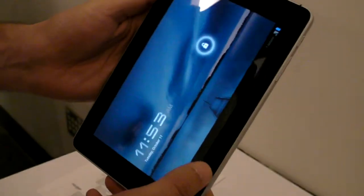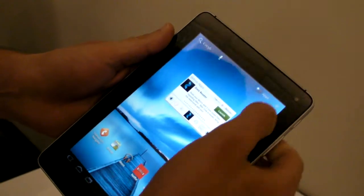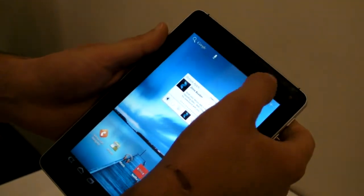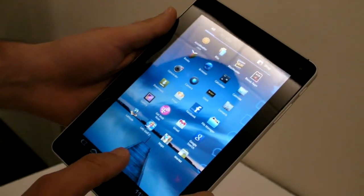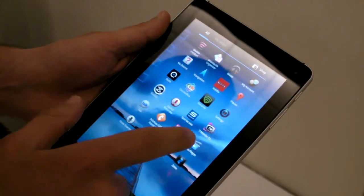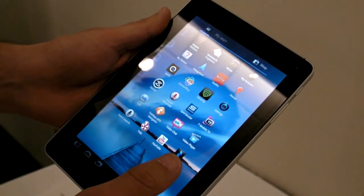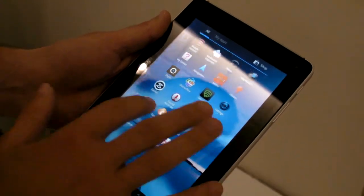But Huawei promises that this device will be really affordable. They can't tell us the price yet, but they said that you'll be impressed. You'll get other apps from T-Mobile — like games, Blockbuster — there are a couple dozen apps on here. You have Facebook, and this is a clean load of Android, so what you see is what you get with this device.